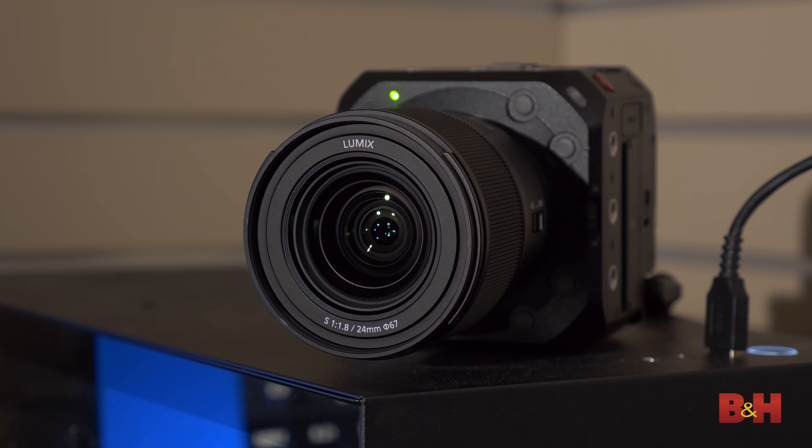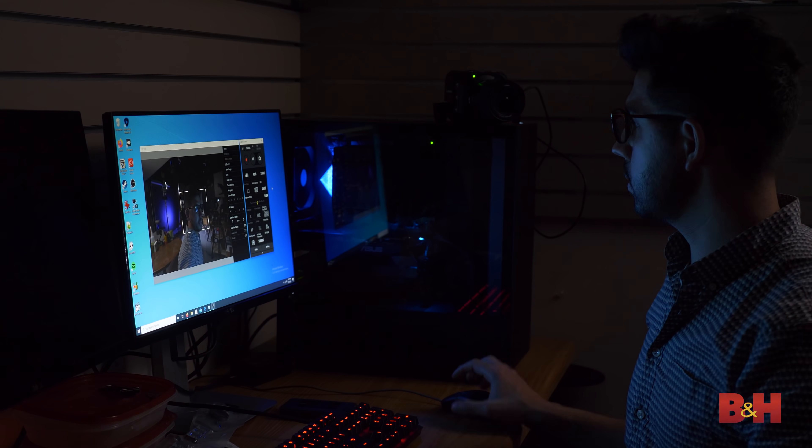This is fully compatible with Varicam V-Log and V-Gamut color, meaning you can mix and match the BS1H in a traditional production that utilizes Varicam color. One of the most common uses for the BS1H, as with the BGH1 before it, is in fixed installations and stationary angles. This is an incredibly wide use case — it can be anything from a fixed wide-angle camera at a concert to an ultra-high-quality live-stream camera in a home or corporate setting. A hybrid approach could be found in a broadcast studio, where the set and camera setup rarely change and the camera can be connected directly to a studio switcher.